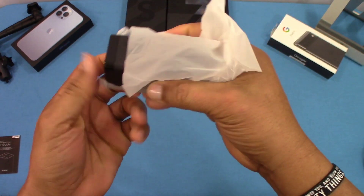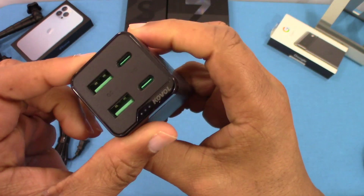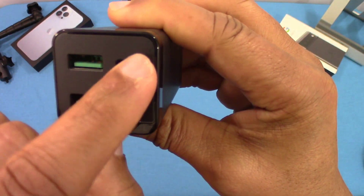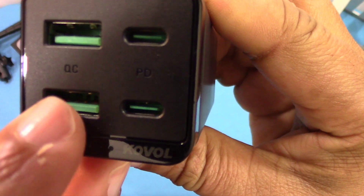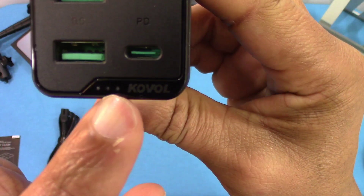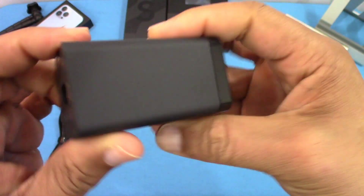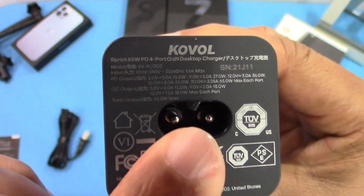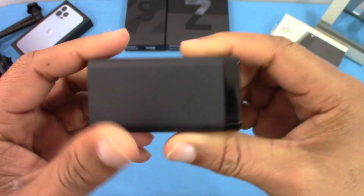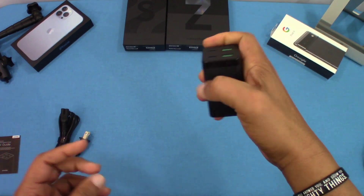It's got a nice solid feel to it, not too bulky, so you can carry it with you — it's portable. You've got a USB-A, another USB-A, and two USB-C chargers. This is PD charging, and this side is quick charge. You've got the Koval branding on there — not sure if it lights up when it's on, we'll check that out. On the back you've got your AC cord connection and information about the wattage and output. Nicely built, feels good, not too big — very portable.